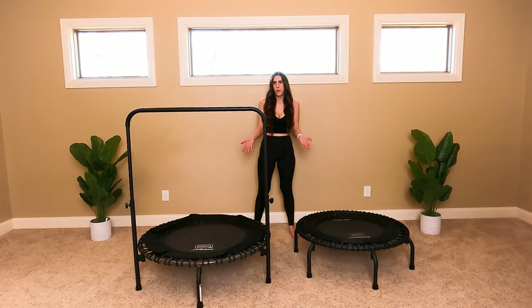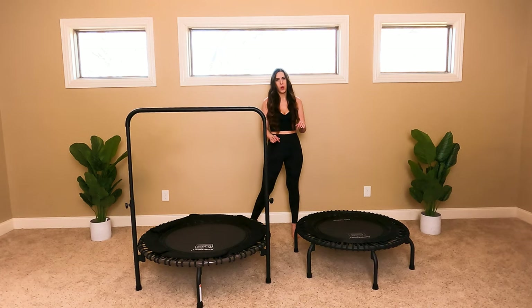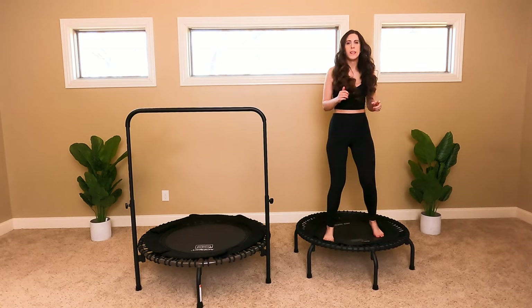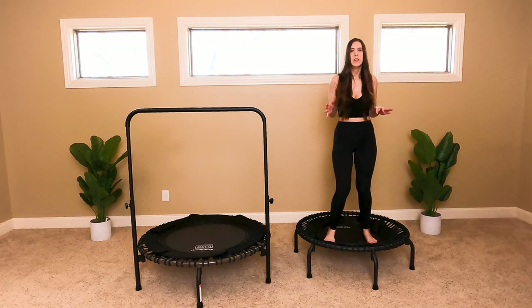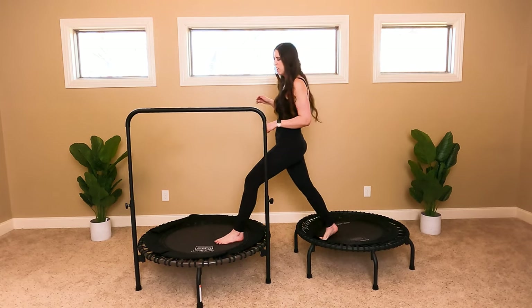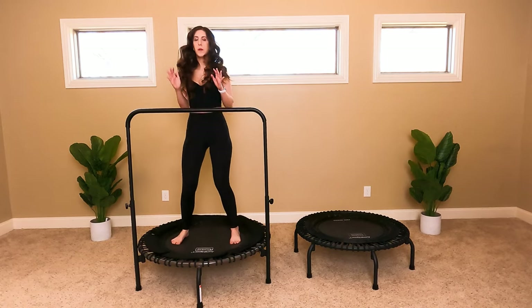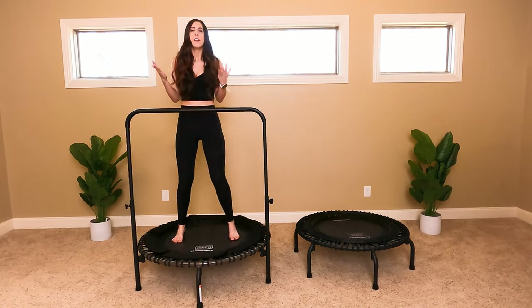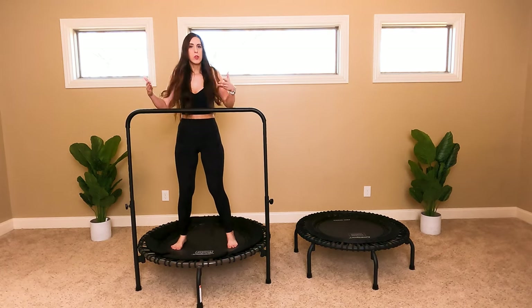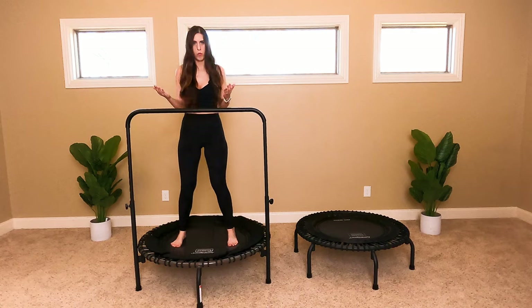The largest difference between these two — literally no pun intended — is that the 570 Pro is larger than the 350 Pro. On the 350 Pro it's a nice soft bounce; it's perfect just how it is. The 570 Pro is just a little bit more firm, but sometimes people want a firmer bounce. It's all about what feels good to you and what's going to give you the safest, most effective workout.